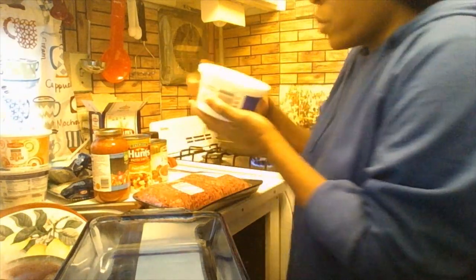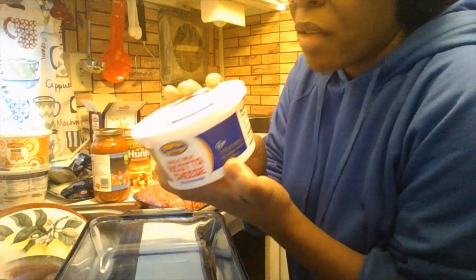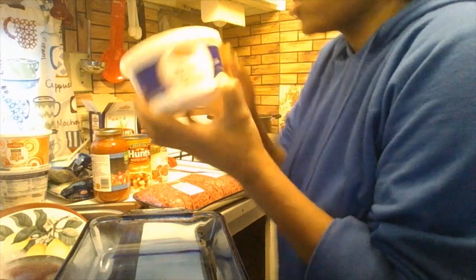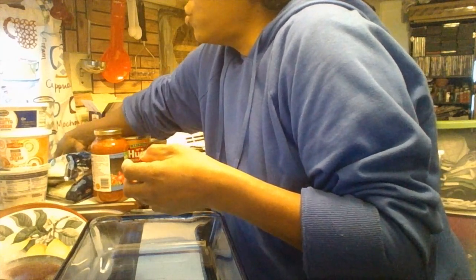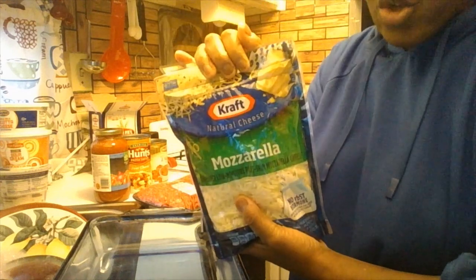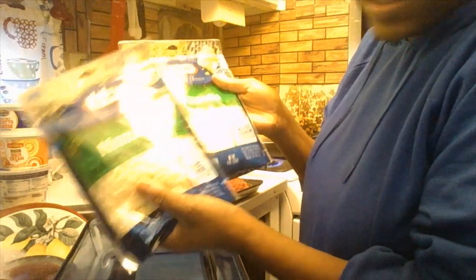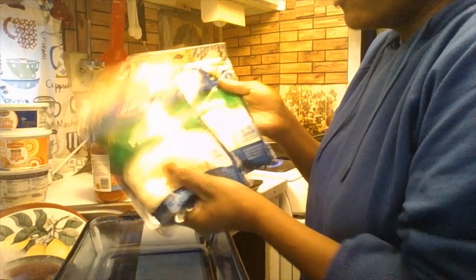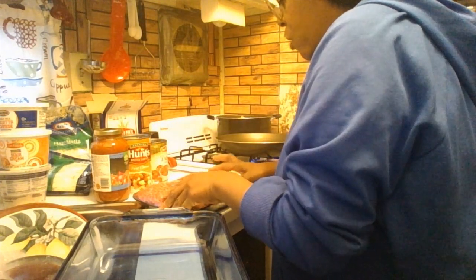We're also going to use Dairy Fresh whole milk ricotta cheese in a 15-ounce container — we're going to use the whole thing. And these mozzarella cheeses were on sale by Kraft, two for six dollars at my local grocery store. I got two of them so I'm going to use both. My skillet is on medium heat right now, so we're going to put the meat in.